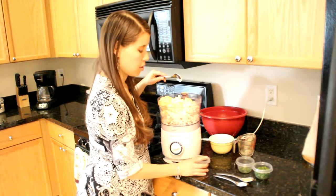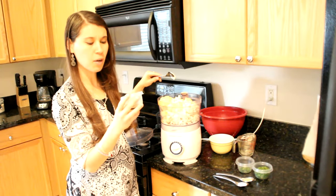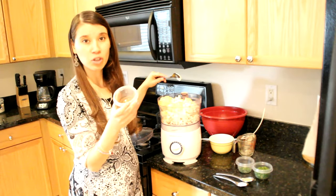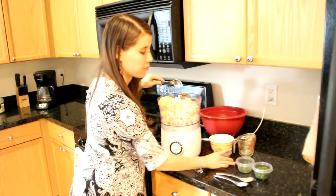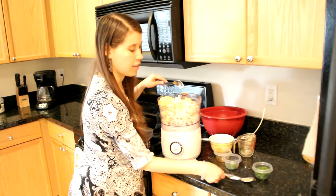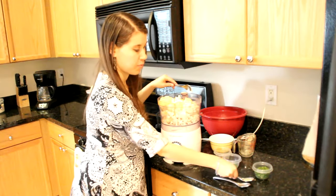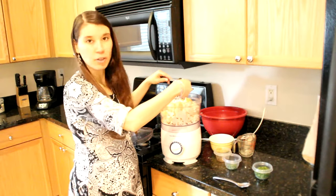For seasoning, we're going to be using about a half tablespoon to one tablespoon of nama shoyu. If you don't have nama shoyu, you can use soy sauce. Then one teaspoon of sea salt. For herbs, I'm using about one teaspoon of dried rosemary.